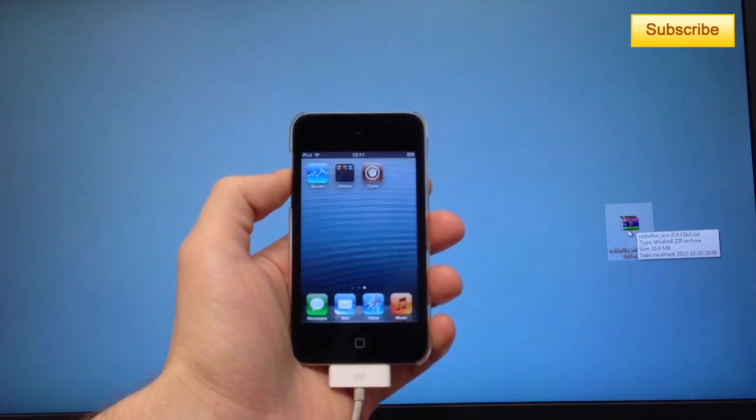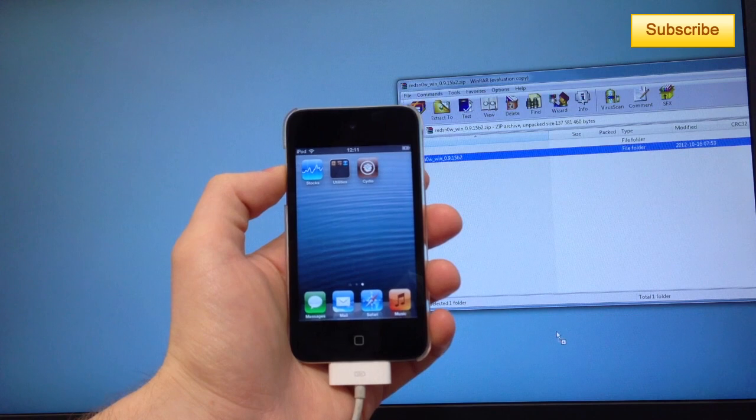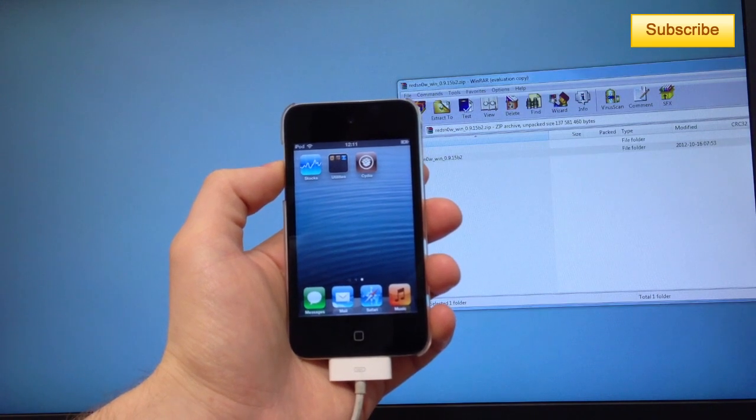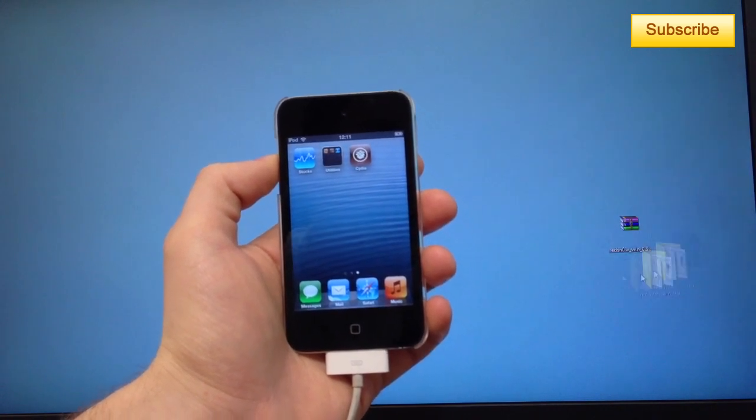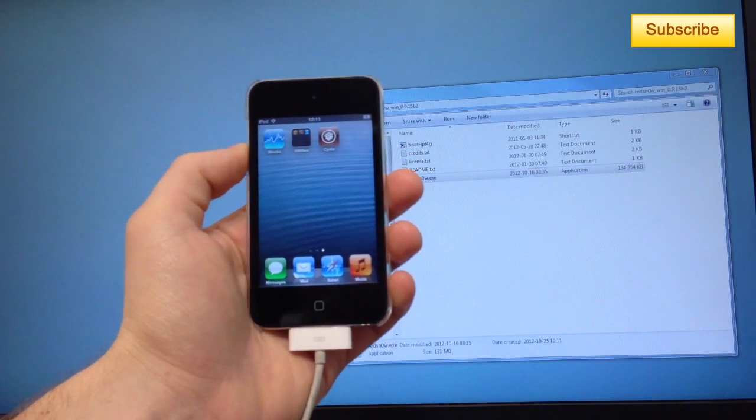First of all, you're going to download the file in the description called RedSnow. There's RedSnow for Mac and RedSnow for Windows. You double click, extract it, and click on redsnow.exe.